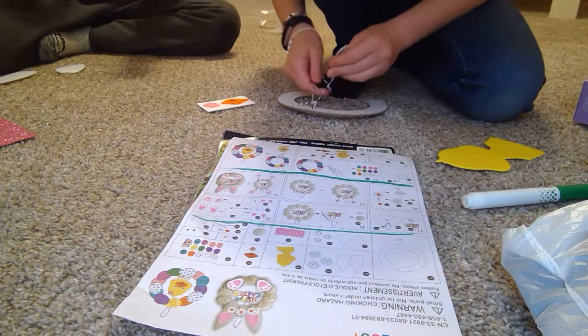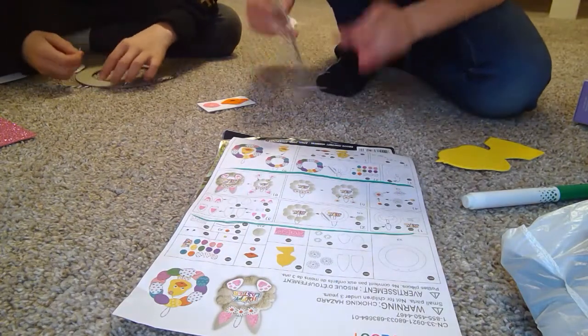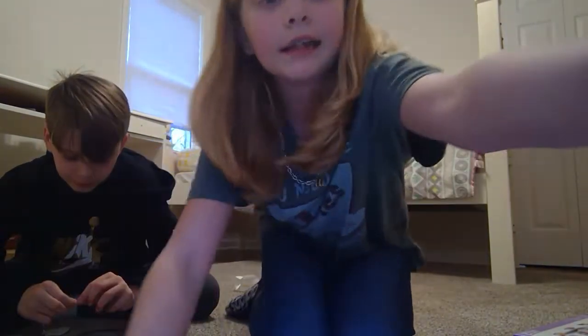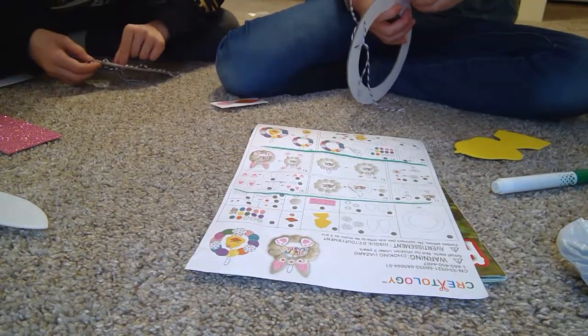Flip it over and then tie it. I recommend doing a double knot so it stays there. Now it should look like — on one side it should look like this, and on the other it should look like this.